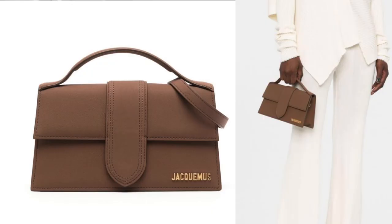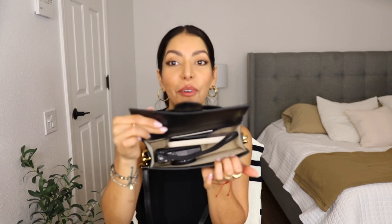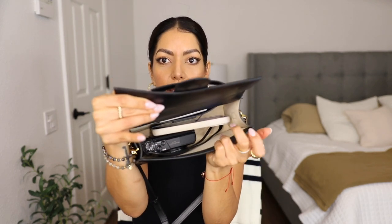Oh my gosh, you guys, it's so adorable — I freaking love this bag. I put the strap on just to see how it looks. Farfetch has this bag on sale for $676 and they have it in a gorgeous chocolate brown color — I'll leave the link in the description below. Let me see if my phone fits — look, my phone is in there and I still have a lot of space. It also fits my vlogging camera, and the card holder fits right on the side, along with maybe a lipstick.